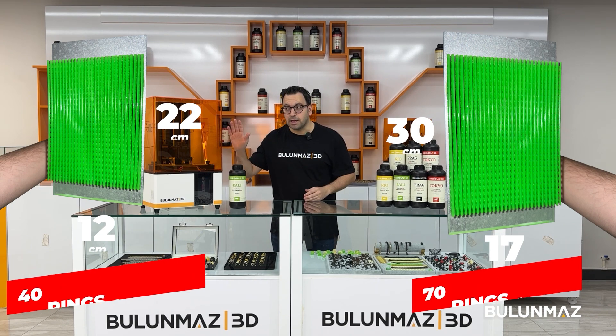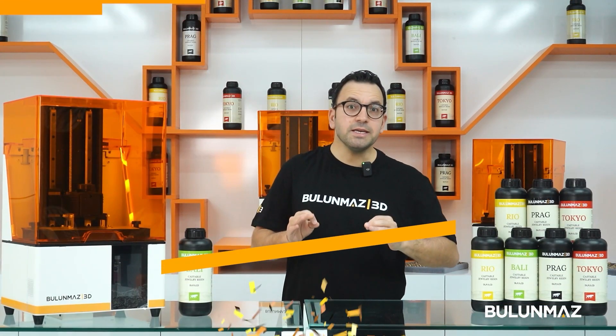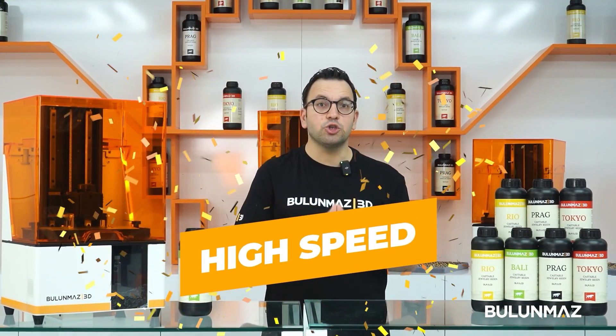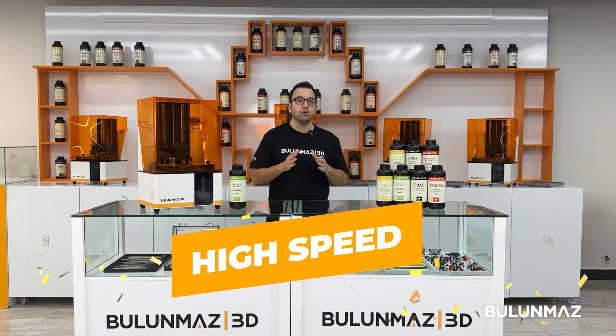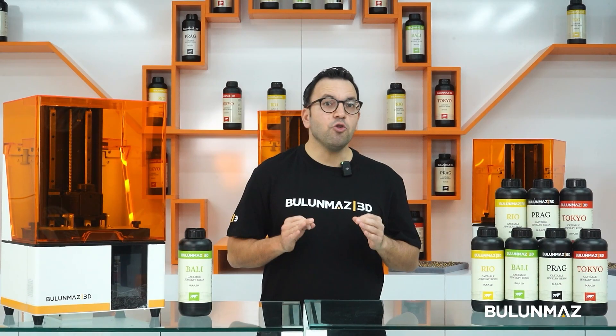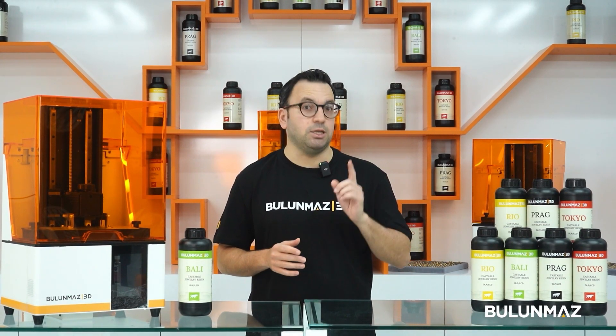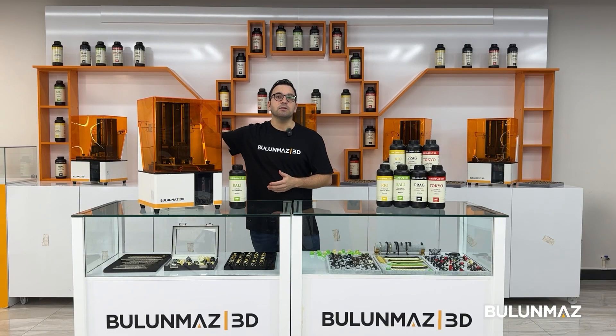The printing speed is very important for the jewelry industry because when you get an order you have to complete and deliver to the customer as fast as possible. If you are a big manufacturer, you have to calculate the cost of each minute in your factory. We have worked a lot to make our printer as fast as possible.